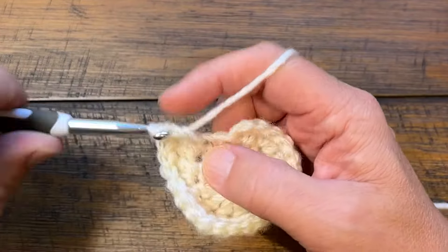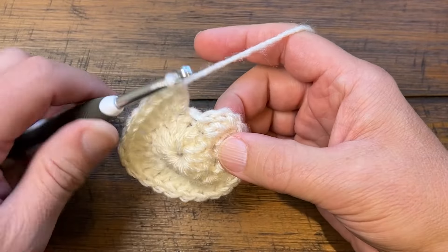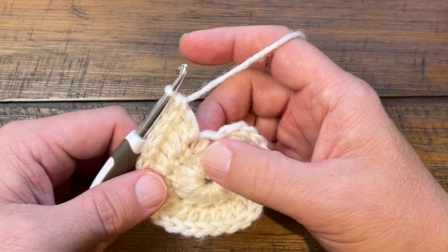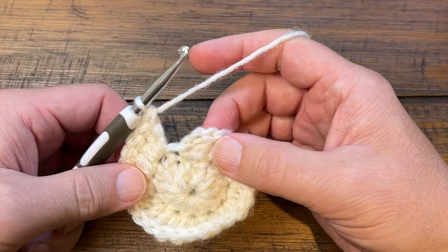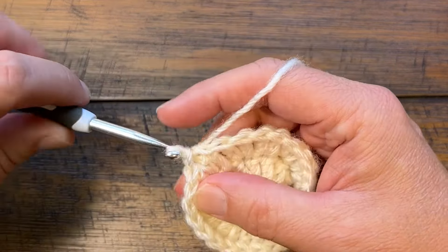Coming around, there are supposed to be only two double crochets into this last stitch before we join it. The problem is that we ignored that there are supposed to be two double crochets in the very first stitch — there's only one. So we want to add the extra one right here on the last stitch. The last stitch will technically have three double crochets instead of two, then we're going to join it to the top of the first double crochet or the top of the first chain.